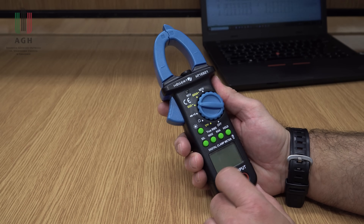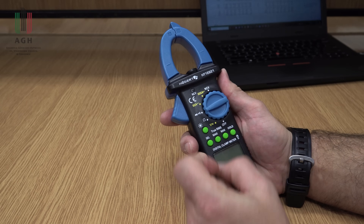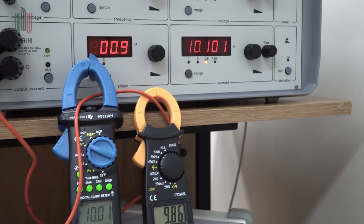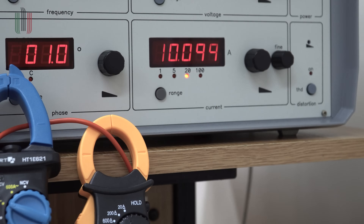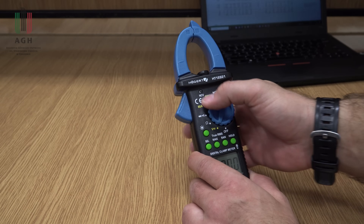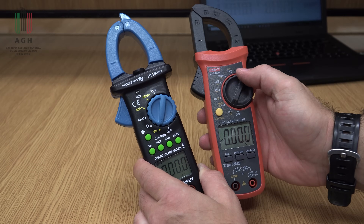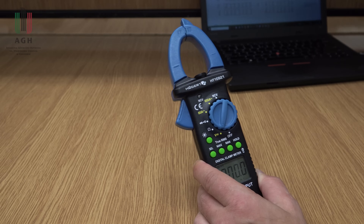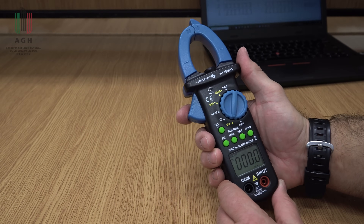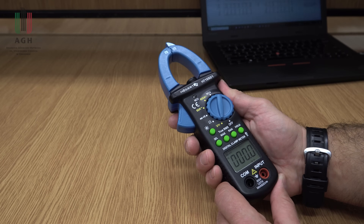Ten Hogert był już bohaterem poprzedniego filmu o cęgach. Tam sprawdzałem jego dokładność. On bardzo dobrze wypadł w tym teście, w porównaniu nawet do droższego dużo UNITE i Sonnela. Więc tu też nie mam zastrzeżeń. To bezprzewodowe wykrywanie napięcia działa jak najbardziej. Ten multimetr był sporym zaskoczeniem – mógł konkurować z dużo droższymi modelami i nadal to podtrzymuje.